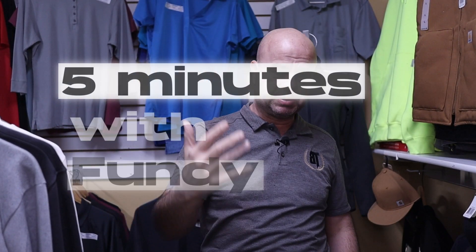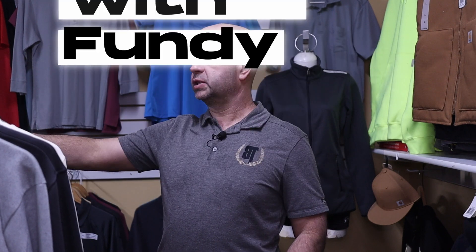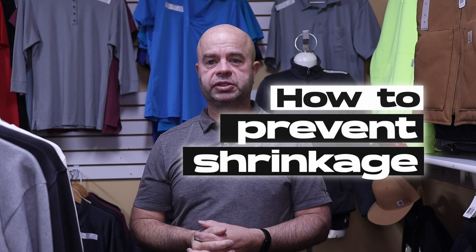Alright, here we go — five minutes with Fundy starts now. I get hit up all the time with people saying, 'Hey, my clothes are shrinking — how do I keep my clothes from shrinking?' My response is pretty much always the same: keep it out of the dryer. When you air dry clothes, they don't shrink. You throw them in the dryer, crank it to volcano, and stuff's gonna get small.